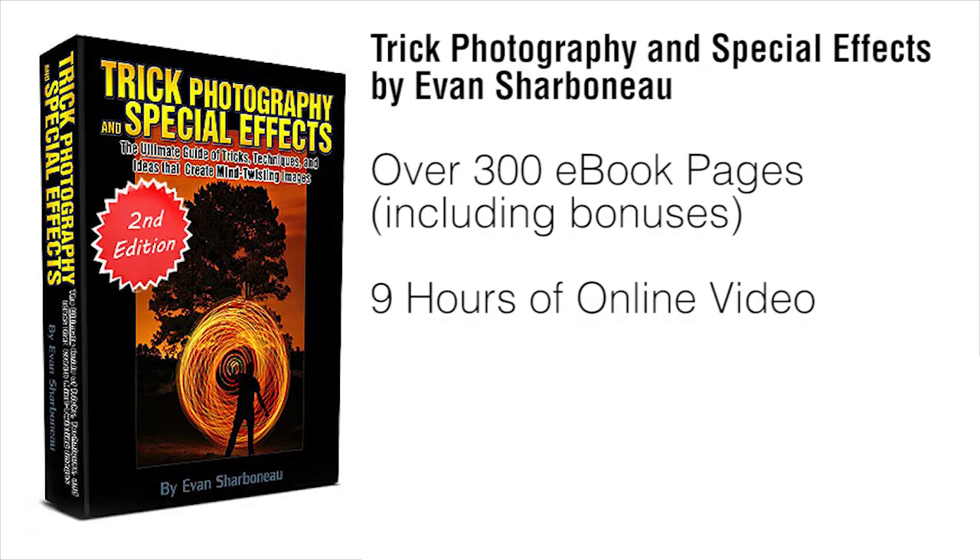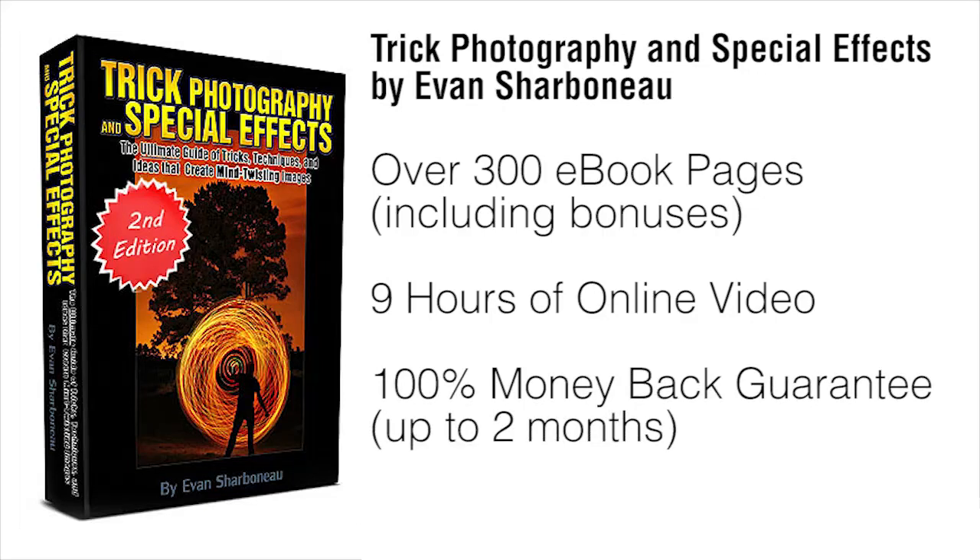If there's anything you don't like about this course for any reason — or even no reason — just email me and I will refund your money completely, because I don't want your money if you're not satisfied with my product. I'll be much happier if you're happier.